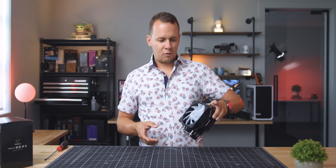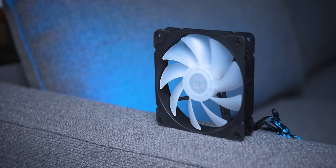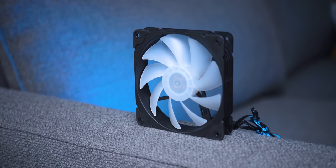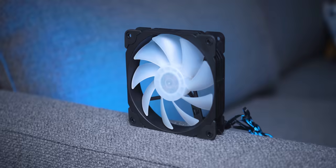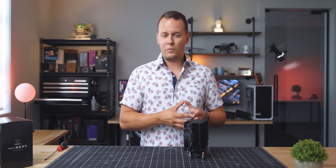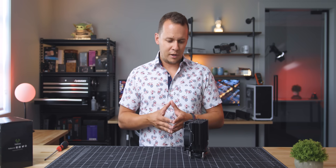Now, what about that fan? It runs at about 1,700 RPMs, and personally I think the reason why this cooler has been reviewed so well by so many people is the fact that it has a pretty high static pressure envelope given its RPM levels.